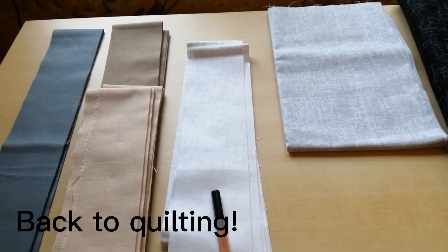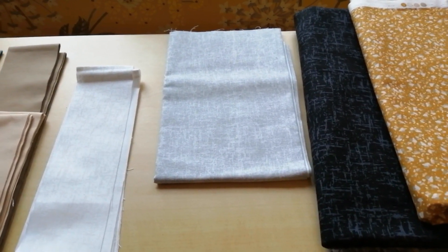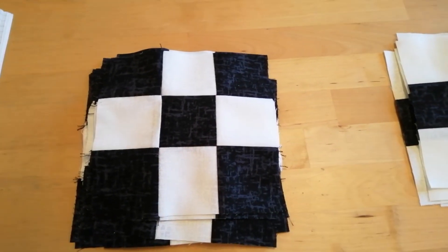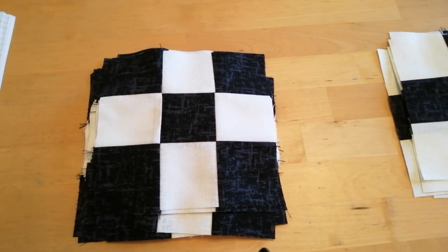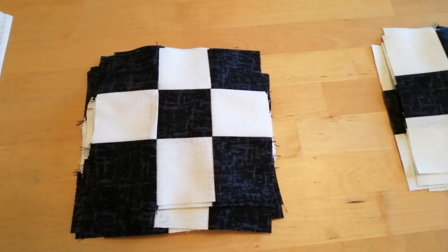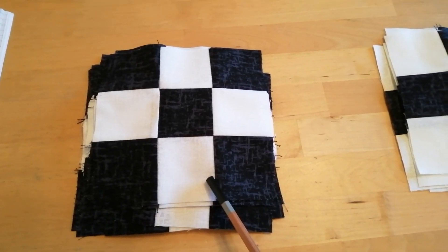First job: make white and black nine patch squares, 17 in all. And there we are — there are my 17 nine patch blocks. It's so lovely to start the new year doing a project like this where it's quite simple, just listening to the radio and piecing, sorting out all my thoughts for 2023. So I have completed 17 of those.